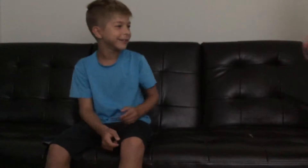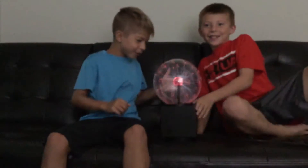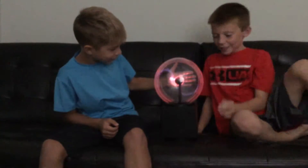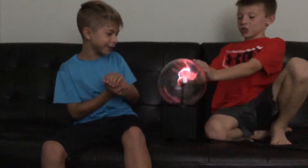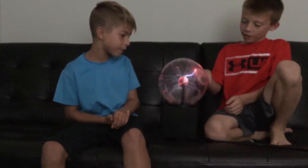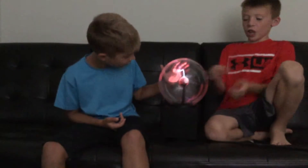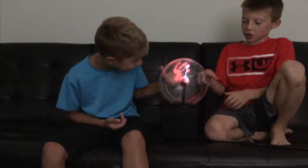So look, I am just plugging in the plasma ball. Oh, you can see your bones! I know — mine look crazy. So he's actually never seen or touched a plasma ball before. I've seen one but I've never touched one.